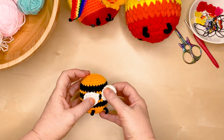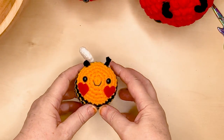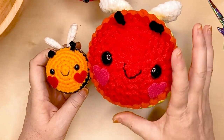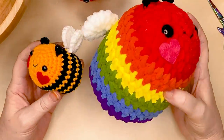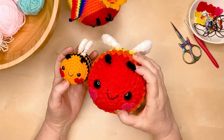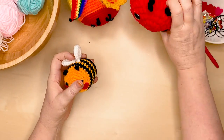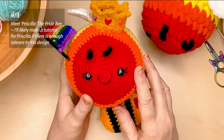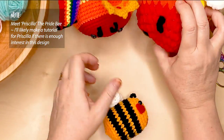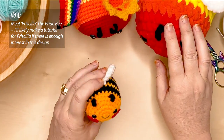I've taken my chonky bee pattern and shrunk it right down to a really cute size bee. You can change the colour scheme on this, like I have for my rainbow pride bee, and I'm going to show you how to do that. Both of these bees are made using exactly the same pattern, just different yarn. And this is Priscilla — she's made using the chonky size pattern, and I may have a tutorial coming up for that soon if anyone's interested.